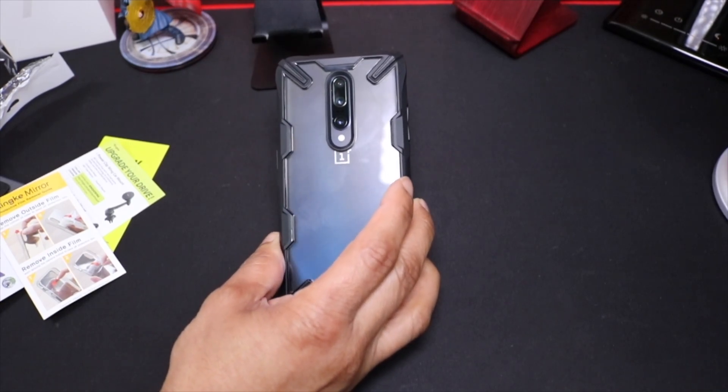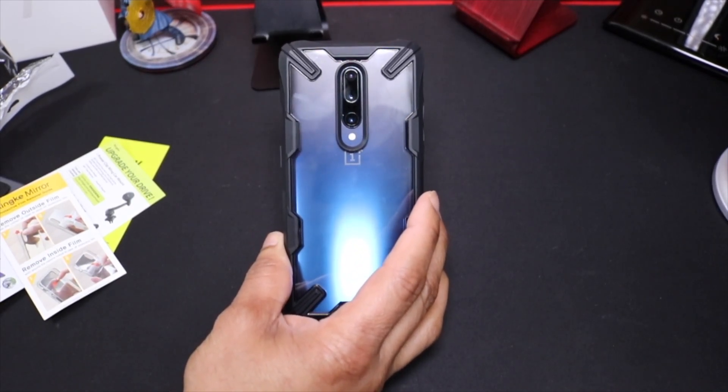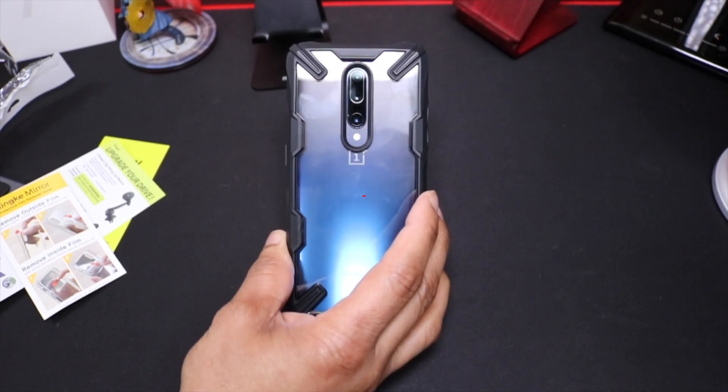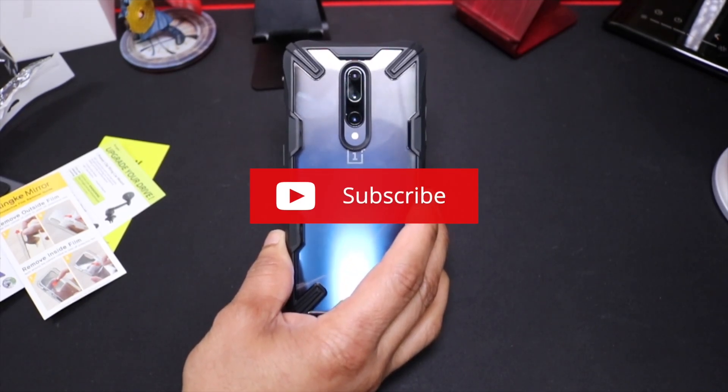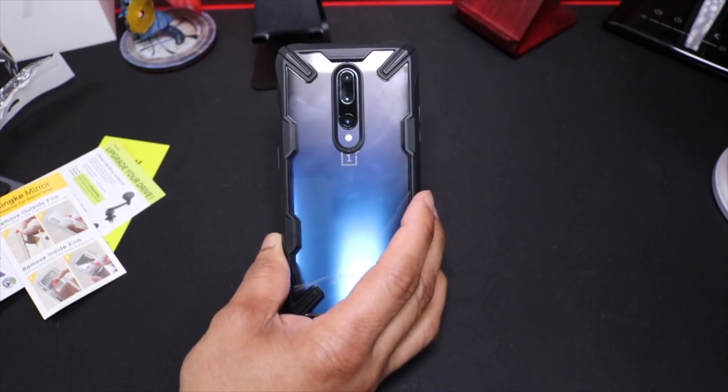That pretty much does it for the Ringke Fusion X Design case for the OnePlus 7 Pro. If you like this video, please give it a thumbs up, don't forget to subscribe to the channel, and if you have any questions please leave them down below. Other than that, I'll catch you in the next video — I'm out.